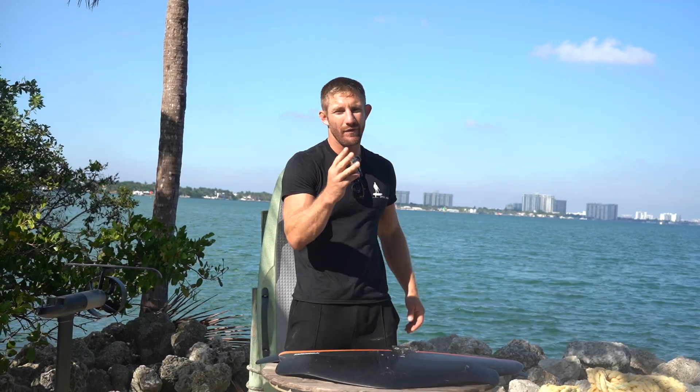Hey guys, this is Chris with IFO Miami. I have here the lineup of Waydoo Evo wings. To start, I have three different wings, both coming in either a fiberglass or a carbon fiber version, so they'll be the same wing in different materials.